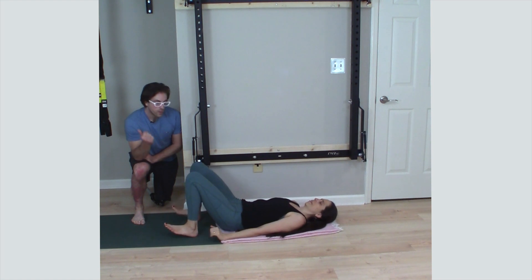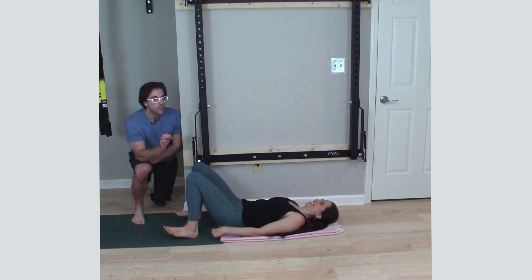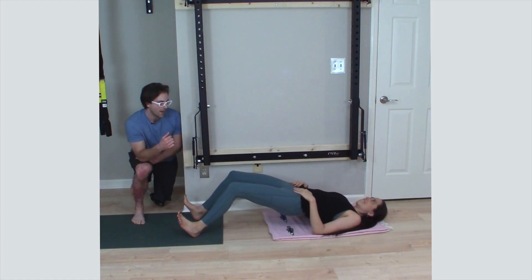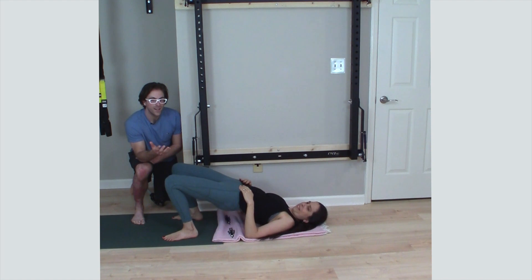We're going to show two versions. In the first, Jenny keeps her hips down and slides her body back in — this is already really hard. To make it even harder, Jenny lifts her hips up, then slides out and back in. Awesome, and that's the body curl.